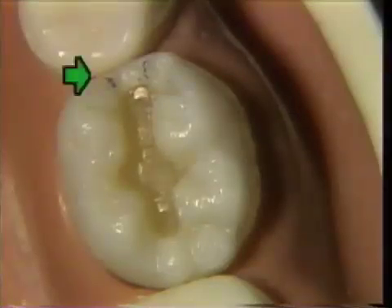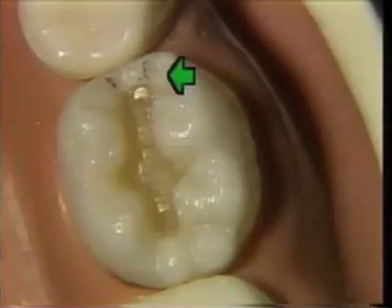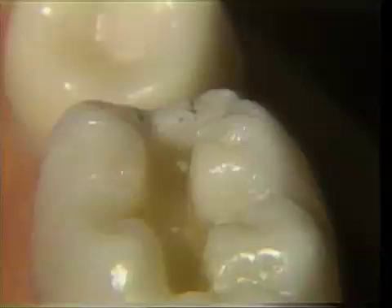As an aid for the proper extension of the proximal box, pencil marks should be placed on the tooth surface to indicate the projected buccal and lingual extensions that will be accomplished with rotary instruments.